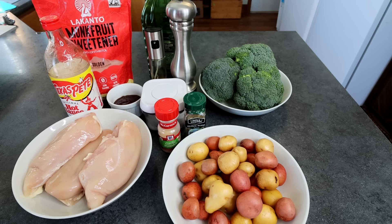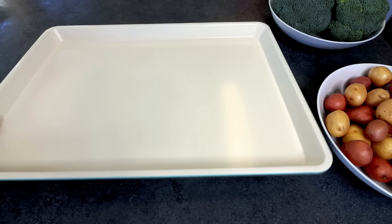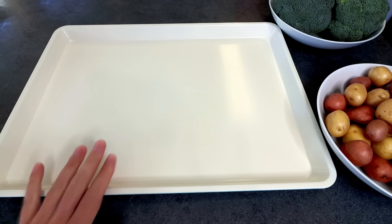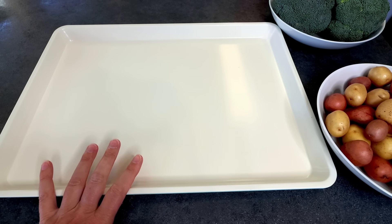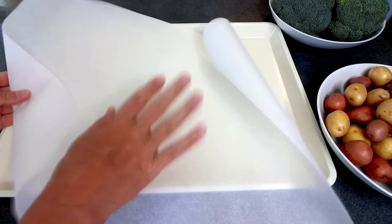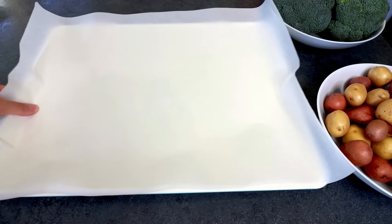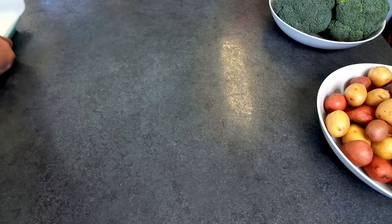And that is everything — really simple. So let me get it started. First off, you want to get your oven preheating to 400. I've got a large baking sheet, 13 by 18 inches, and I'm going to put a piece of parchment paper on it and set that aside so it's ready to go.